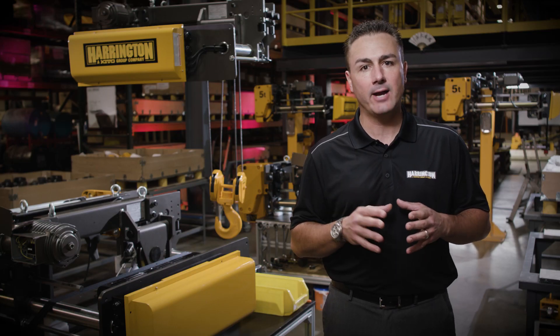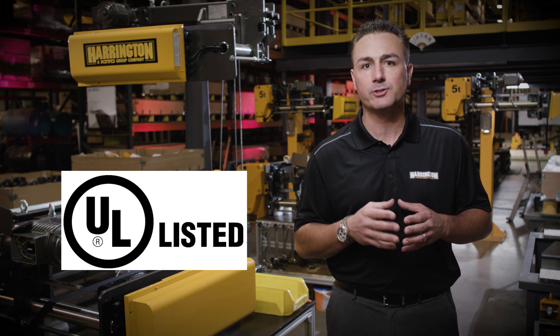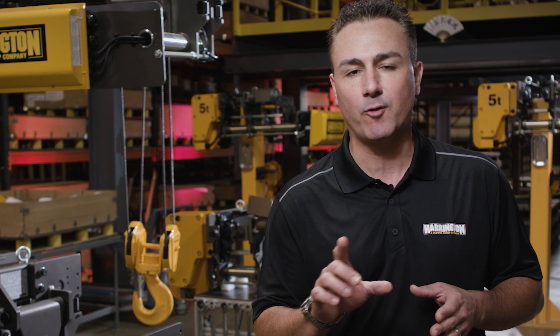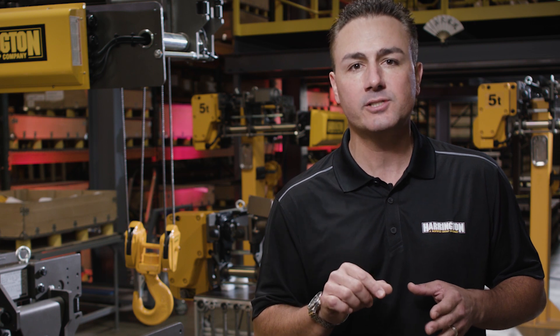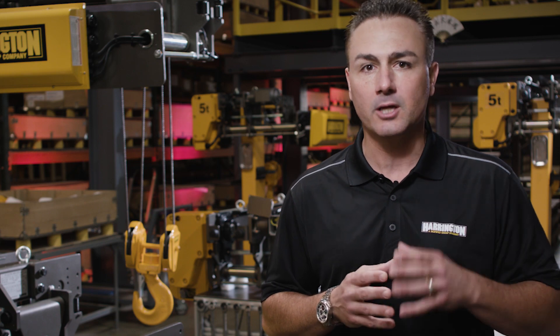To fall in line with other Harrington powered hoists, we've gone to UL for a third party laboratory certification — and not just any certification like 508A for a panel. This RY hoist is certified to UL 1340. That means the complete hoist, the complete package, is certified to UL.